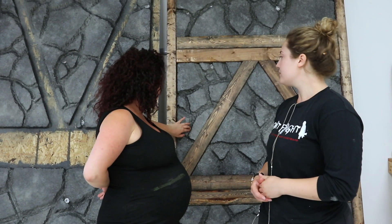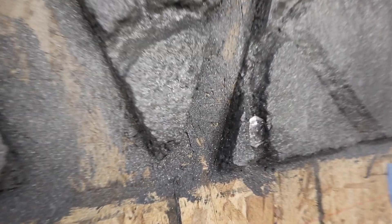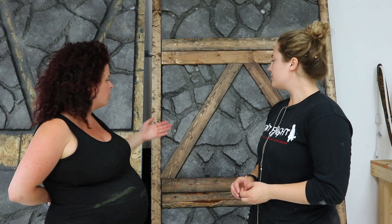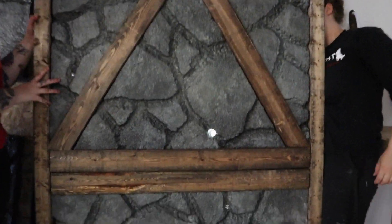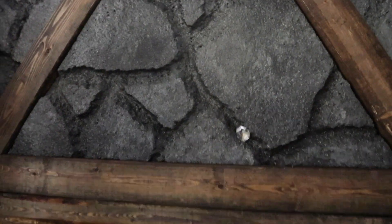We drilled holes where we felt looked good and secure, and put our diamonds in — actually that was before the clear coat, so we put the clear coat over the diamonds. We're going to backfill them with some resin so hopefully they won't ever come out, and the goal is to have light shine through.